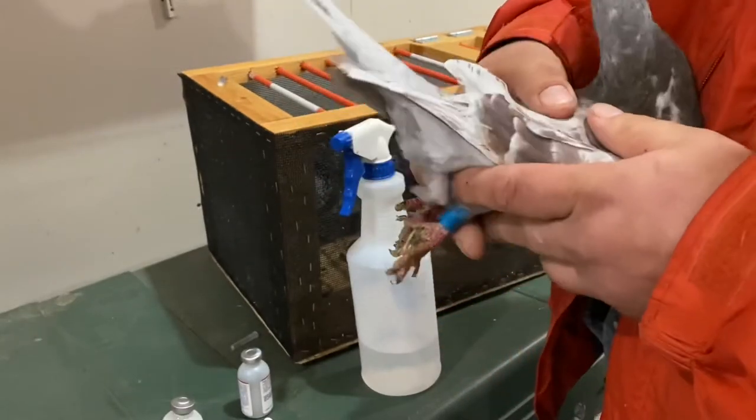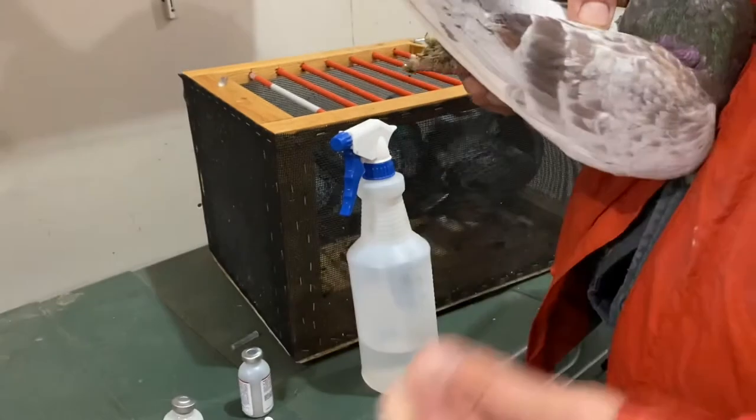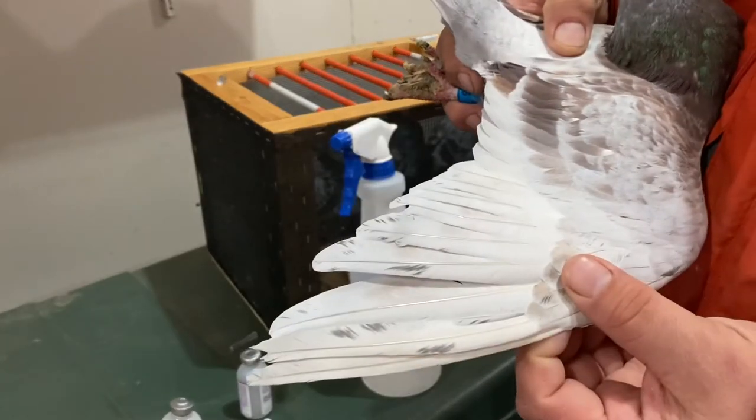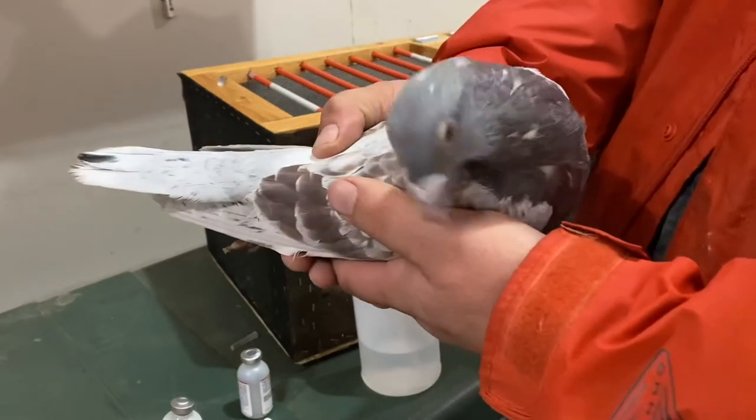He's got a little bit longer feathers too — should make a great long-distance bird for me. He's kind of ruffled up a little bit because he's been trapped in here, but he's a beautiful looking bird.